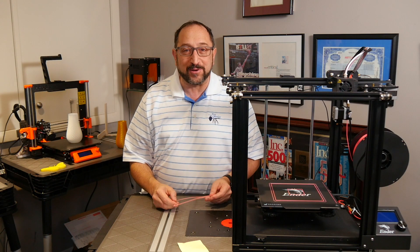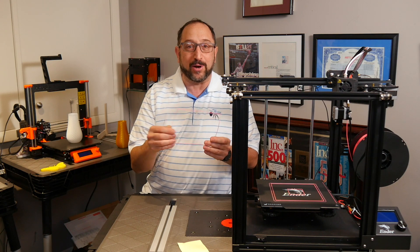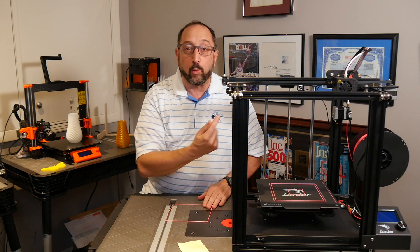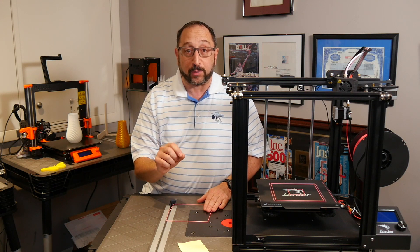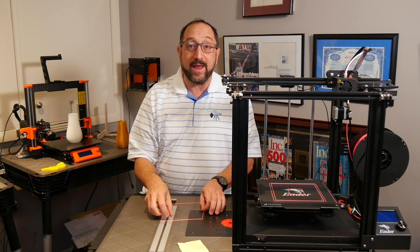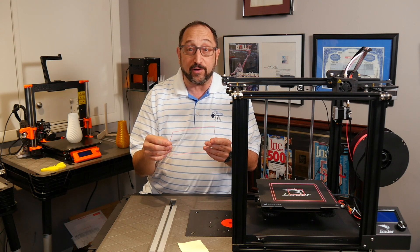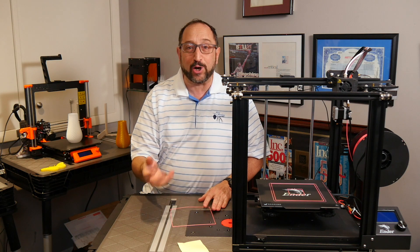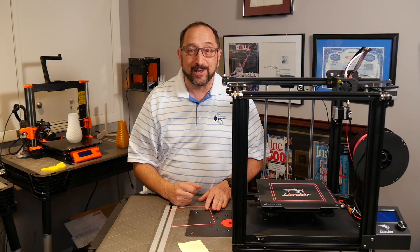Thank you for watching the video, I hope it was helpful. The calibration models are actually fun to play with once they're done. I did go around one more time and adjust each of the four screws to get it just perfect. I'll make the calibration model available on Thingiverse. Please like this video, subscribe, share with your friends, and have a great day — let's continue learning things together.